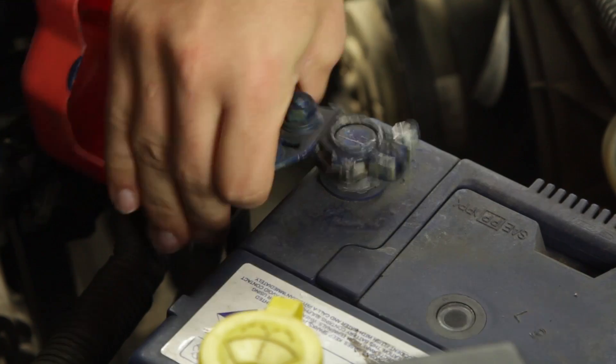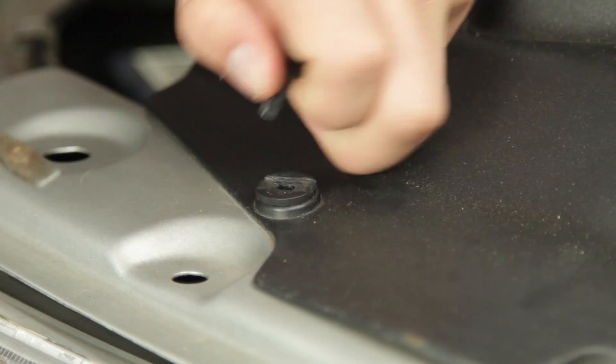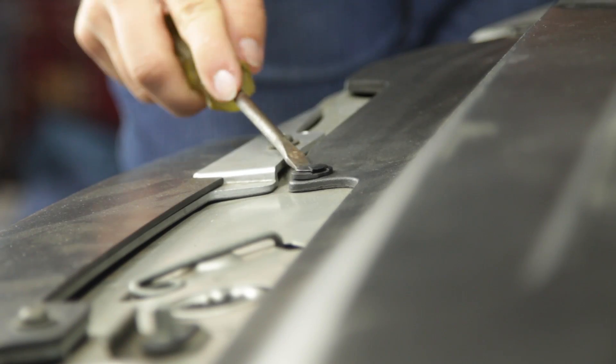Firstly, open the bonnet and disconnect the battery, then remove the plastic radiator cover in order to expose the wiring harness for the two cooling fans.